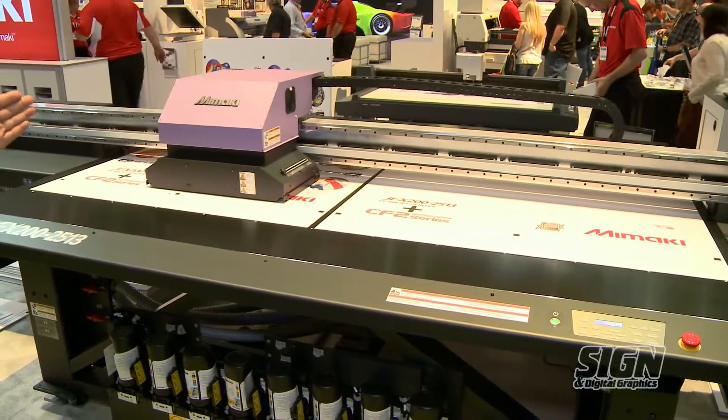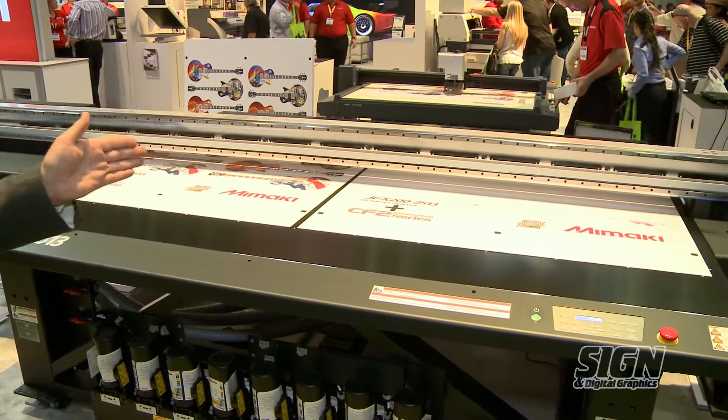This printer will do 270 square feet an hour at a resolution of 450 by 300 dpi at a six-pass mode, and you will get excellent print quality at that mode, which most sign shops would find desirable for printing standard signage, real estate signs, commercial retail signs for a store, or plain operation with foam boards, die bond, and various types of media found in a sign and graphic shop.